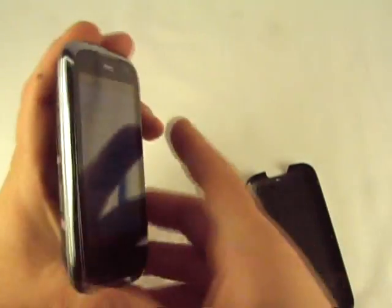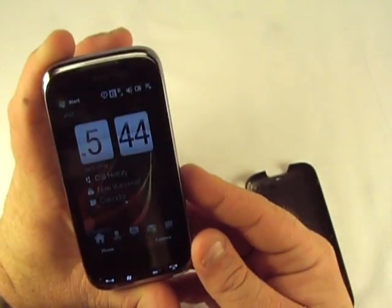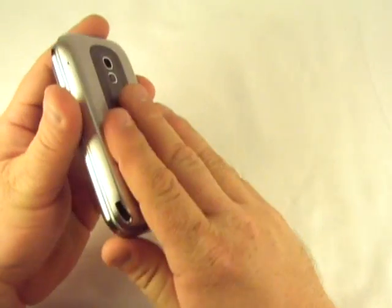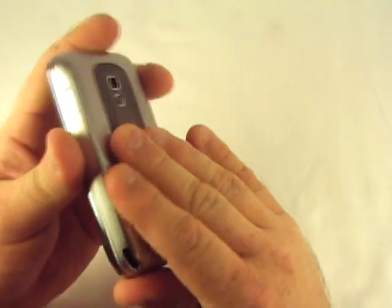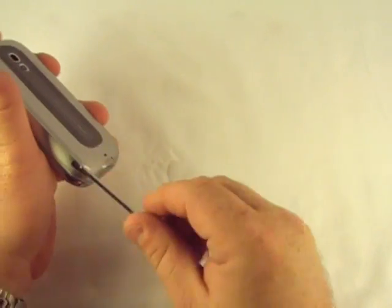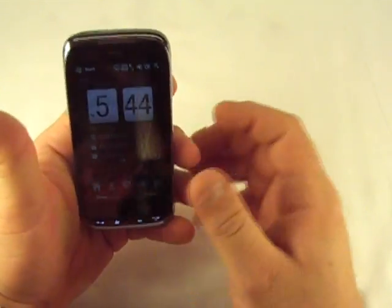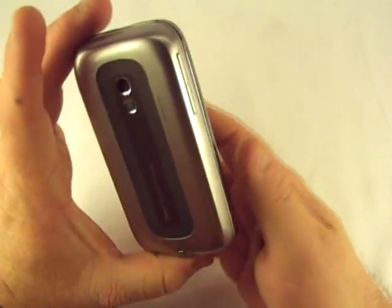However, as you can see, just taking the cover off doesn't kill it. If you take this battery out — which is a 1500 milliamp hour battery — it's a real nice device. So that's a little walkthrough there.